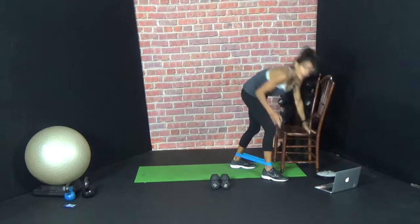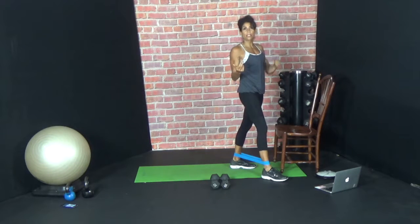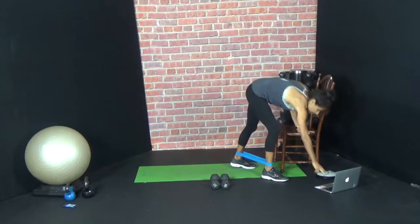We're going to do as many rounds as possible in 30 minutes. There's no timer of 50 seconds, 10 seconds on. We're just going to do eight different exercises and you'll see how it goes. Here we go.